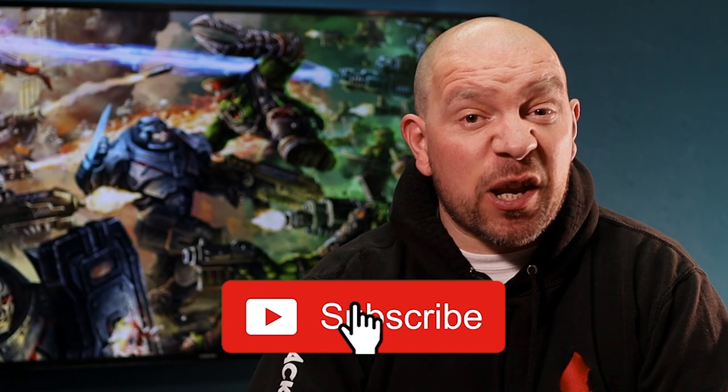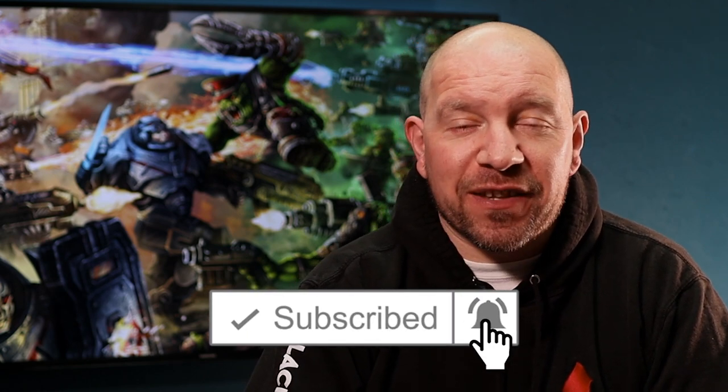Welcome back to the next video in my Box to Board series for Mantic Games Firefight 2nd Edition. If you've watched the last two videos you should have your minis prepped and ready for painting. I'm going to show you a simple, quick and effective paint scheme to get your enforcers looking ready for battle in no time at all. Keep watching until the end as I've got some alternative colour schemes along with the paints I used. If you're finding these step-by-step videos helpful don't forget to give the video a like and subscribe so you don't miss any of the series. Without further ado let's get painting.